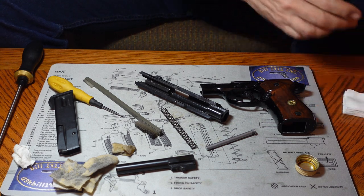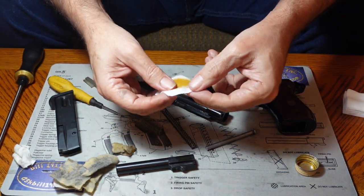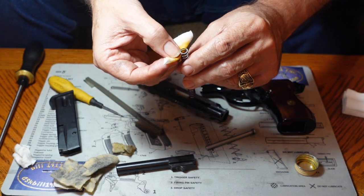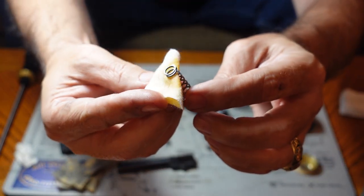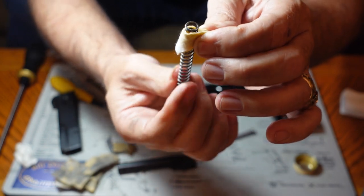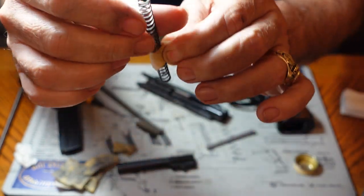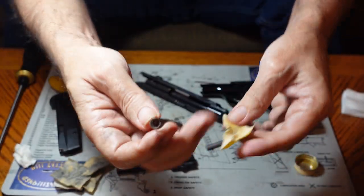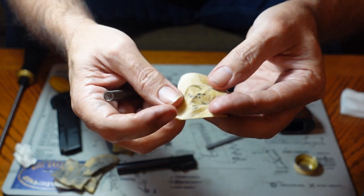Take your patch and wet it like normal, then fold it diagonally and slip it in between the windings of the spring. Pull the ends together so that the patch surrounds that wire, and then crank it through like it's a big screw. Once you've cranked it through, you've got a pretty well-cleaned spring. As you can see, it got a fair amount of dirt out of that spring.